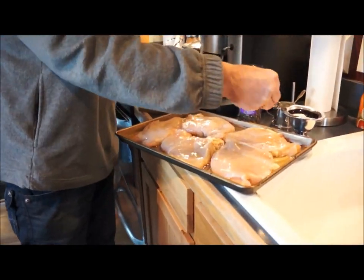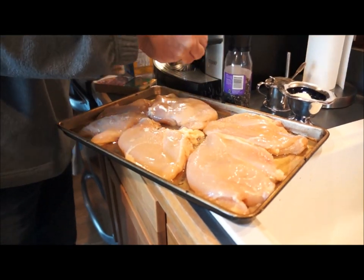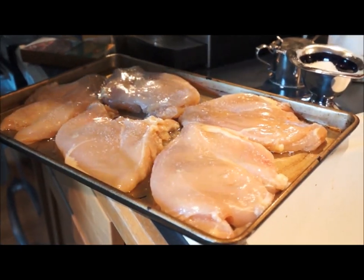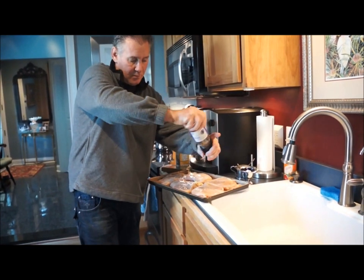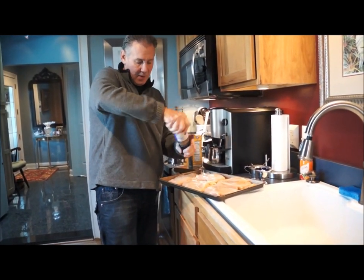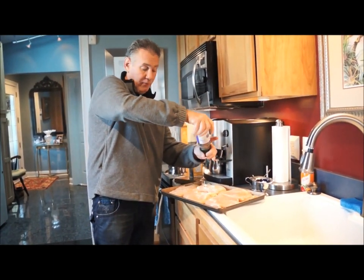You salt and pepper them. I spread a little olive oil over them and I'm seasoning the chicken breast with salt and pepper. Then I'm going to pop them into a 350 degree oven for about 40 minutes.